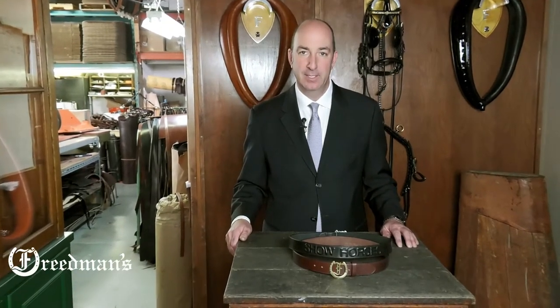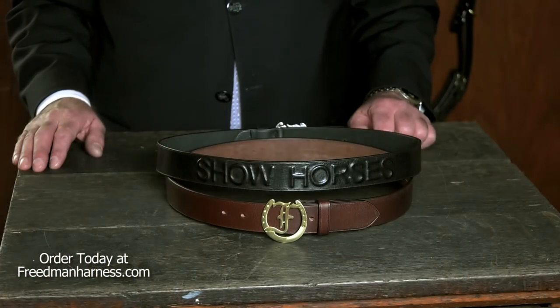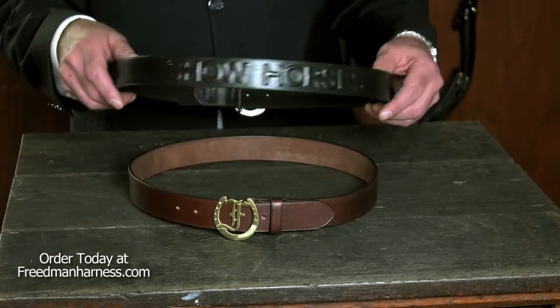Hi, I'm David from Freedman's. Today I'd like to show you our signature show horse belt. No matter what kind of horses you're showing, this belt is a statement unto its own.